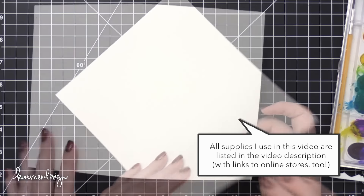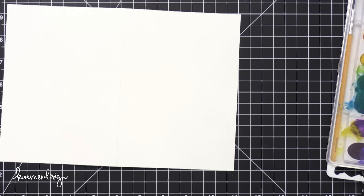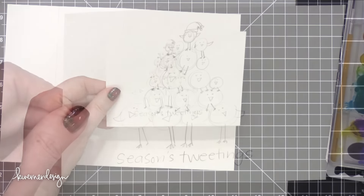The first thing you need to do is create your 5x7 card. I've just folded my card in half to create a 5x7 card.